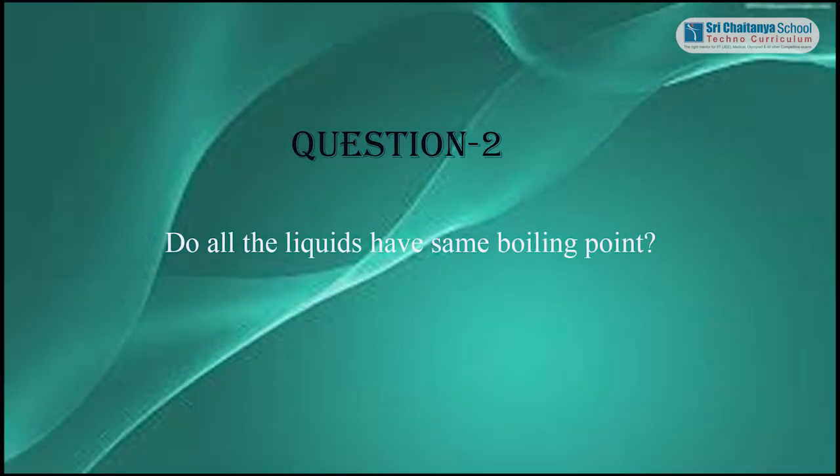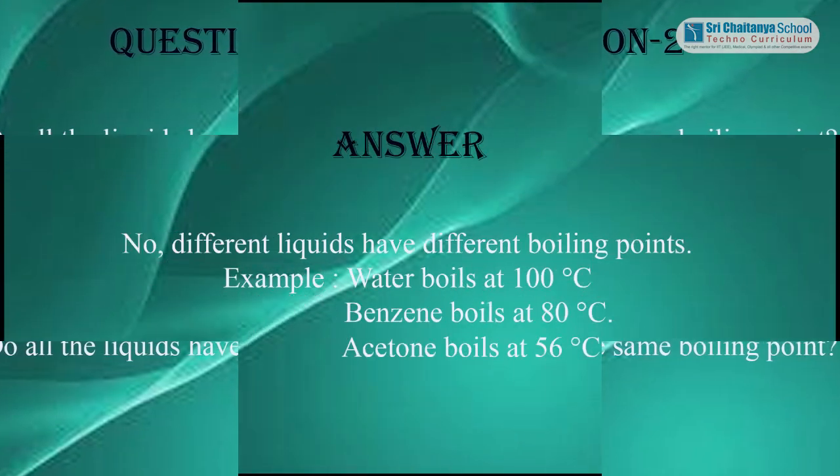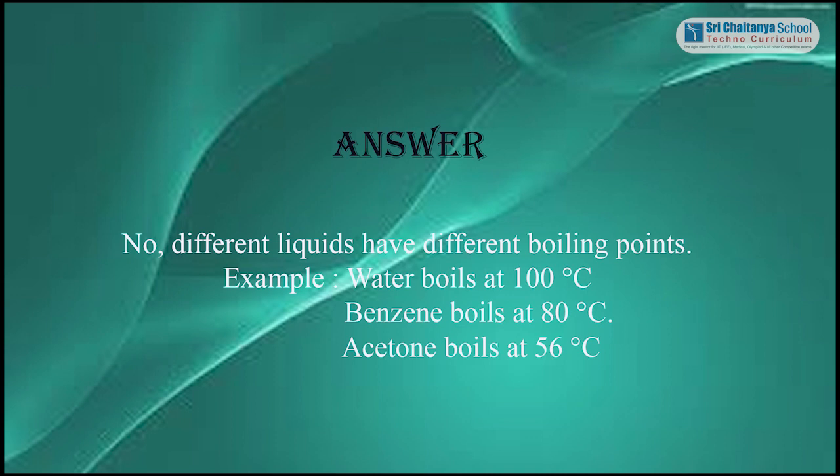Question 2: Do all liquids have the same boiling point? Answer: No, different liquids have different boiling points. For example, water boils at 100 degrees Celsius, benzene boils at 80 degrees Celsius, and acetone boils at 56 degrees Celsius.